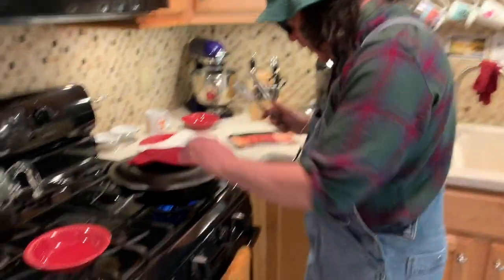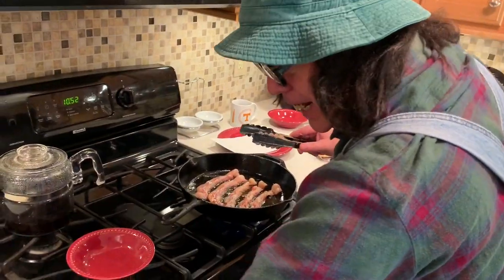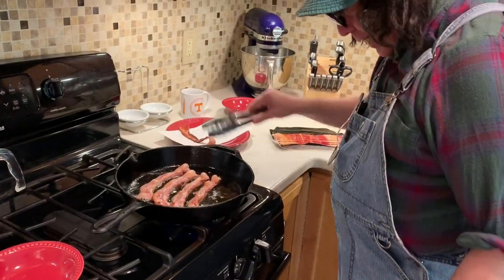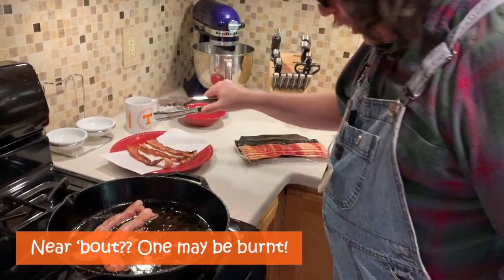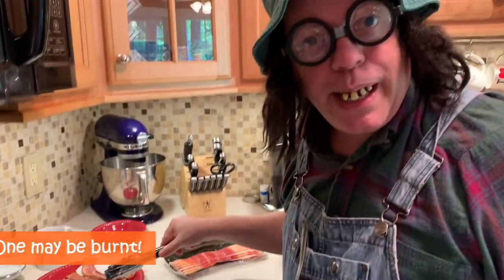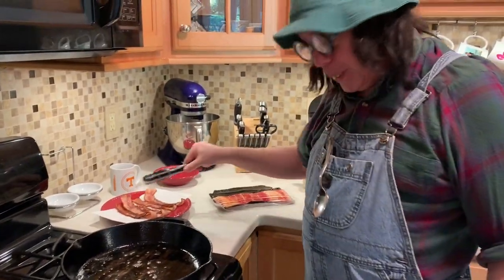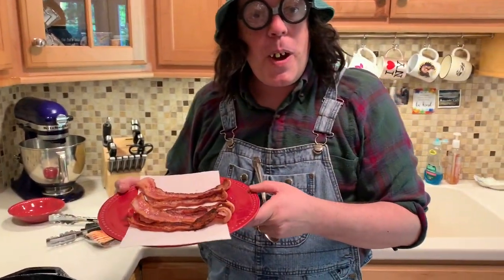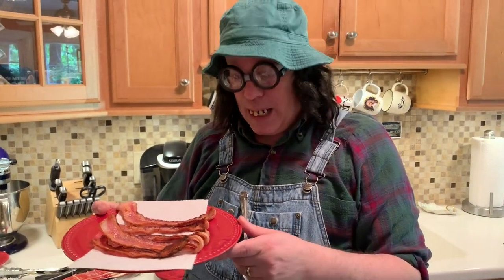We're going to check this bacon out right here. That's perfect — that's the way I like my bacon. Look at there, I love it nice and brown, near about burnt. Now that is crispy bacon right there. If you don't like it crispy, then you won't like this bacon — it's cooked too long, you have to take it out a little earlier. I put it on that paper towel there so it'll catch some of that grease. Don't that bacon look good? Now we're going to make us some gravy and have gravy biscuits and bacon.